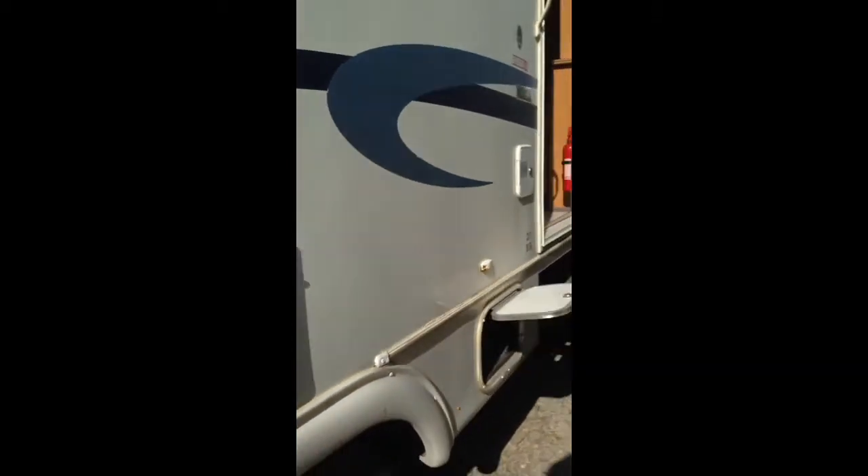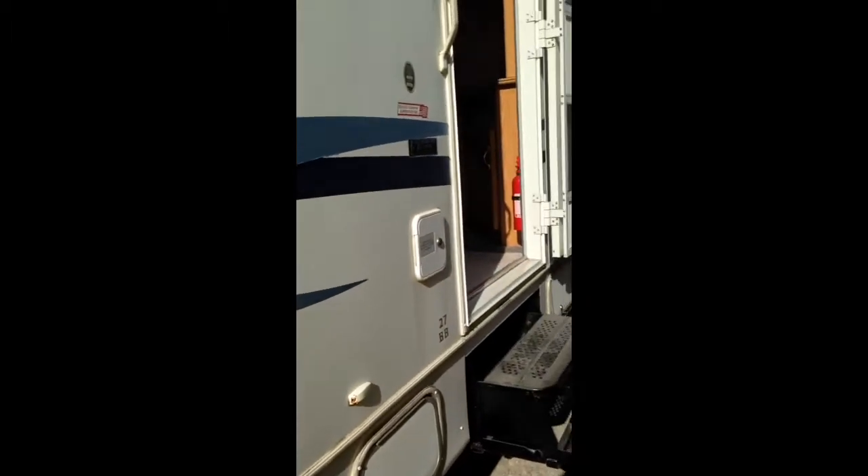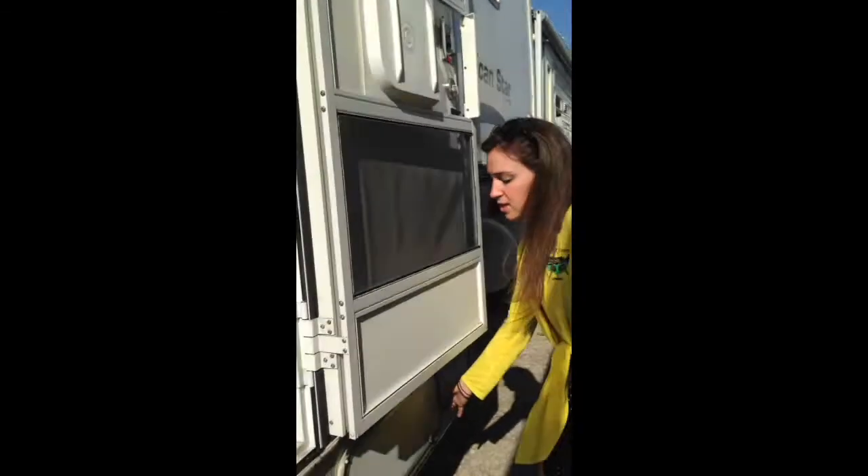Over here looks to be another storage area. Here is a water hookup next to the door. And then as we move around here, just another quick storage area right here.